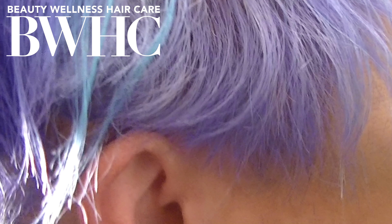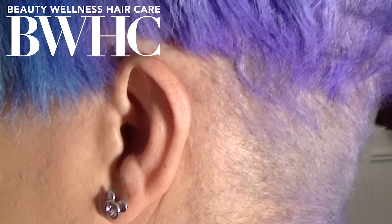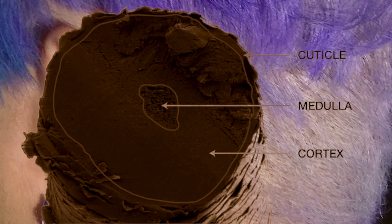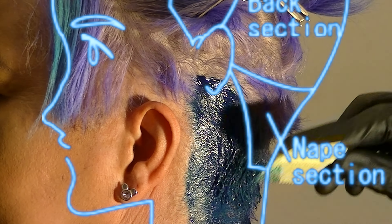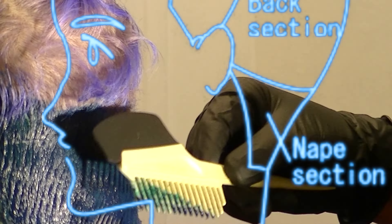The only reason we're making any adjustments to this direct dye is because of her nape. Remember in video one we talked about how that virgin nape area was going to be a challenge. Because we keep the nape short and temporary semi-permanent colors sit on the cuticle layer, when we go in and trim her nape area down to one-fourth of an inch, we cut off the lavender direct dye. And what we're left with is just the silver.